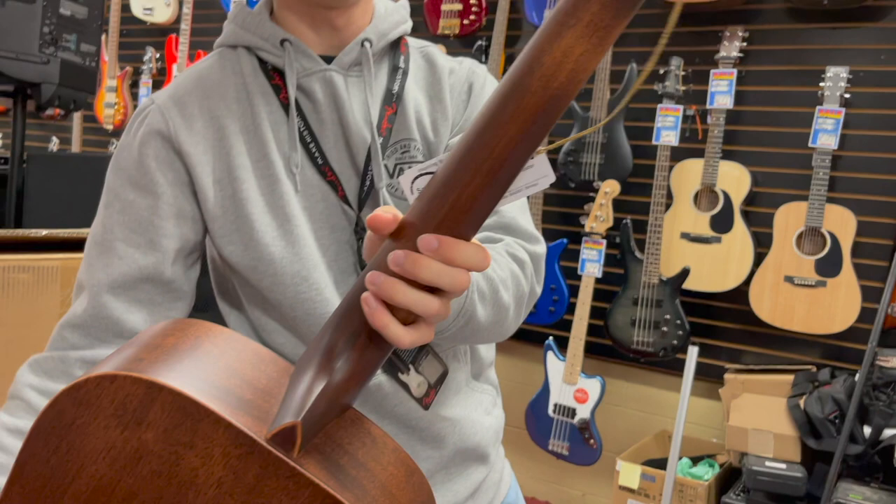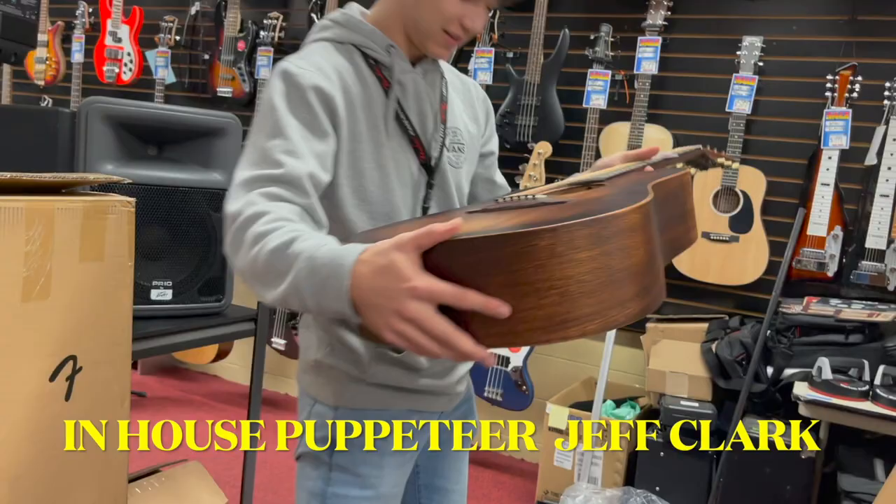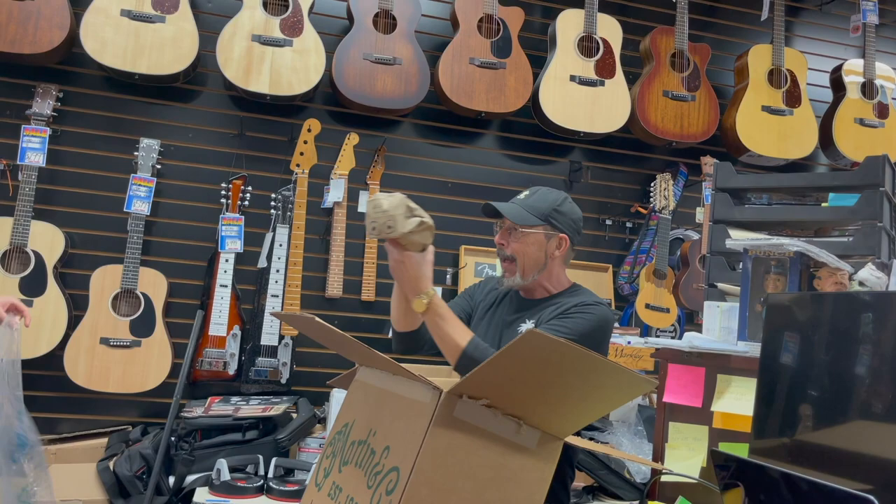Brand new Martin M15 Street Master — just a gorgeous, killer-looking vintage relic-style amazing acoustic guitar. Thanks for checking it out. That's a beautiful guitar. Jeff, did you see that guitar? That's beautiful. Jeff, I think you need to go take a little time off. Oh my god.